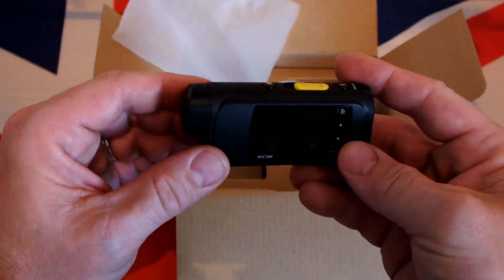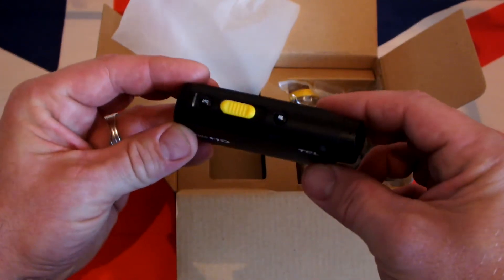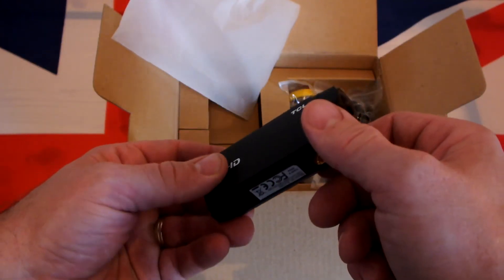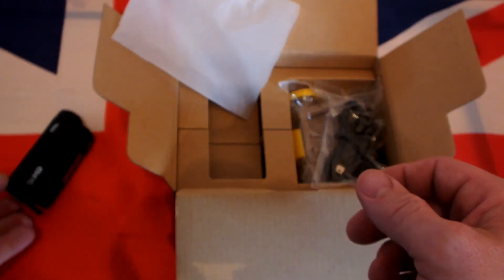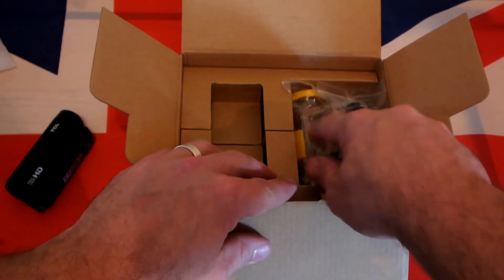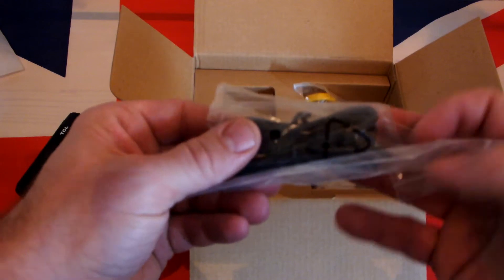It's nice and light, it's small — it's going to stick to the side of my helmet. There's your USB lead and we all know what they're for, so let's put that to one side.